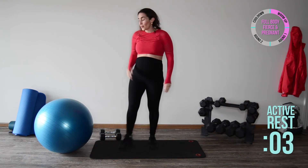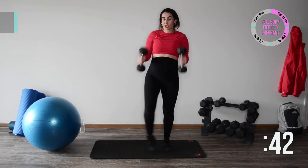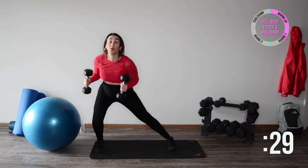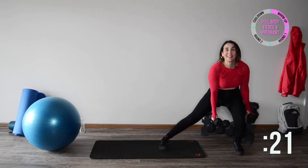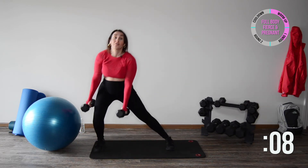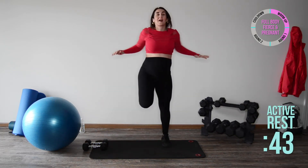We got one more exercise — grab your weight. We have side lunge hammer curl: side lunge, push off, and curl — alternating side to side. Let your hips go back as you curl. You should not feel this in your knee — frame the knee, push off and curl, keeping your chest up, not allowing yourself to pitch forward. Find the range that works for you. We're almost done with our first round!